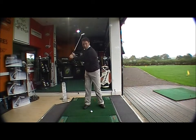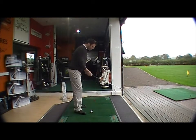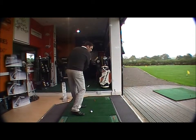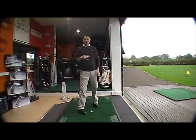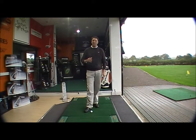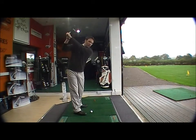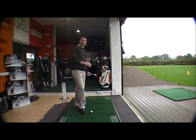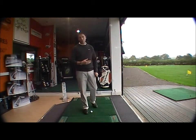They tend to have too much shoulder action going on. From the top through, they tend to overwork their upper body on the way through and come across the ball. What we want to do is change direction and get the golf club to come down on the inside, back to square, back onto inside again — changing the direction of the swing to hopefully give you a straighter shot.